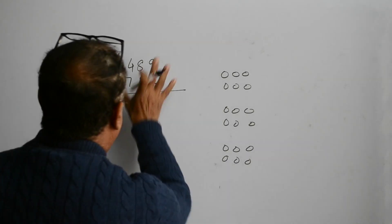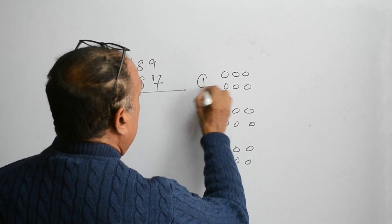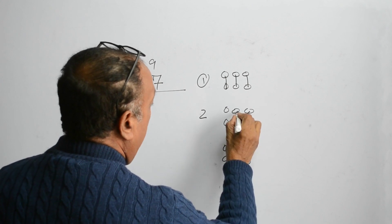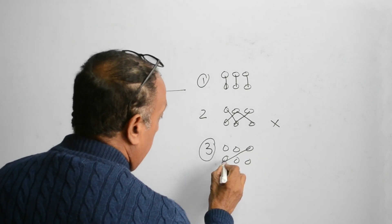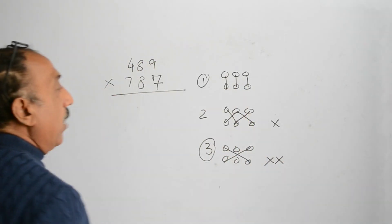Now let us multiply these two 3-digit numbers. In the first step, multiply first by first by first. In the second step, cross multiply first and second with one cross. And in the third step, multiply first and third with two crosses. It is very easy to understand.